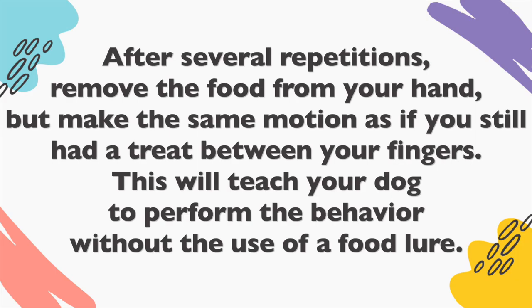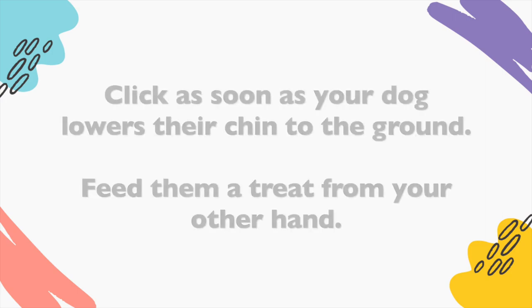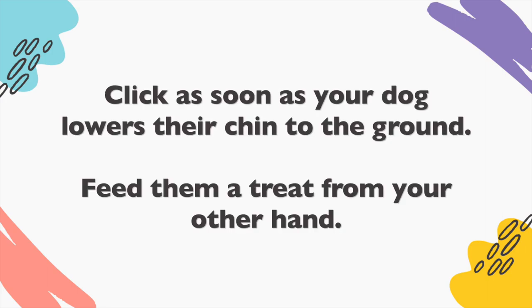After several repetitions, remove the food from your hand but make the same motion as if you still had a treat between your fingers. This will teach your dog to perform the behavior without the use of a food lure. Click as soon as your dog lowers their chin to the ground and feed them a treat from your other hand.